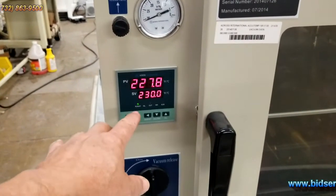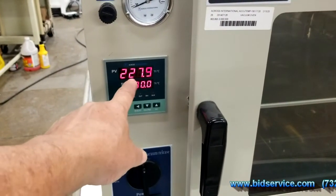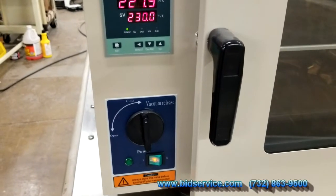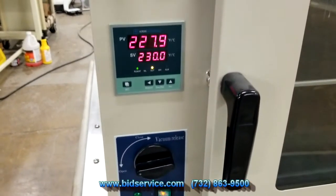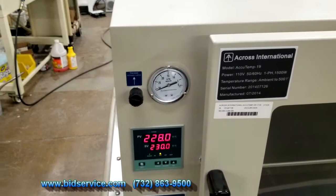Down below here is your temperature controller, set for 230, and it's right now at 227.9. Down here is your opening and closing for your vacuum — I actually have it closed, but I'll open it up. This thing has basically been holding vacuum overnight.